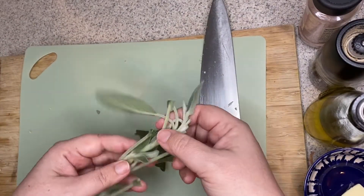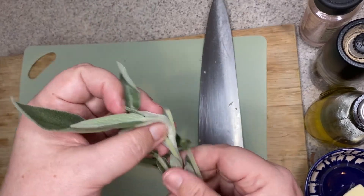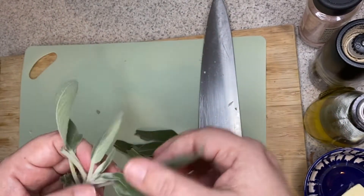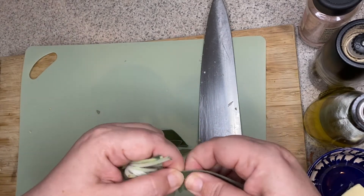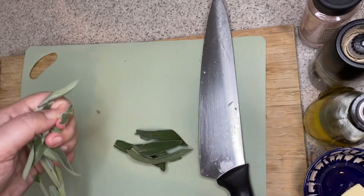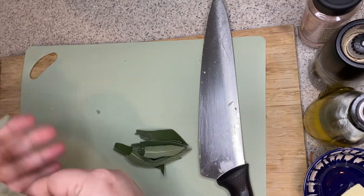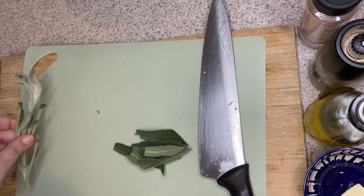For your fresh sage, you're going to want to pick these leaves off of the stalk. As you can see, it's very thick and has a kind of velvety, furry texture. I'm just going to pick off the bigger leaves — I don't even want that part of the stem, so I'm picking off like that, leaving a little bit of the base so I don't get any of the stem. I also recommend that before you add all of the sage, add some and give it a taste, because sage can be a little bit overpowering sometimes.